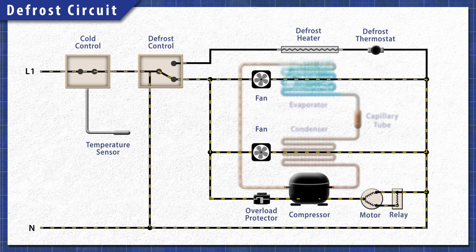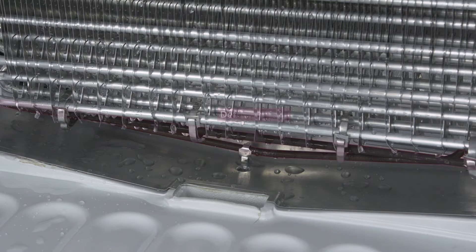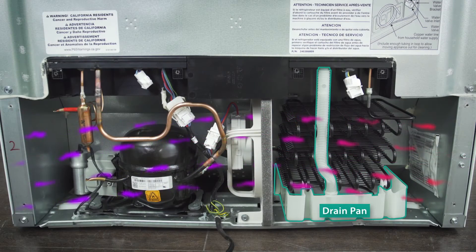When the defrost cycle begins, the defrost control shuts off power to the compressor and the fans. This prevents the refrigerator from cooling while the heater is active. Next, power is sent to the heating element, which melts the ice on the coils. The water flows into the drain pan under the fridge and evaporates over time.